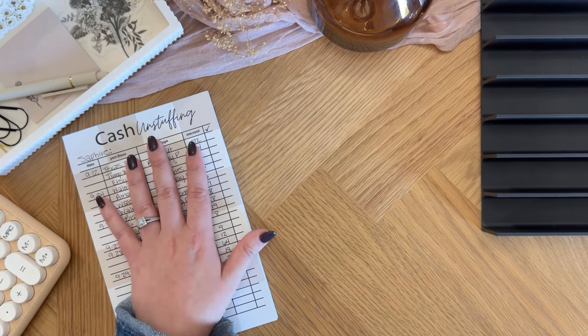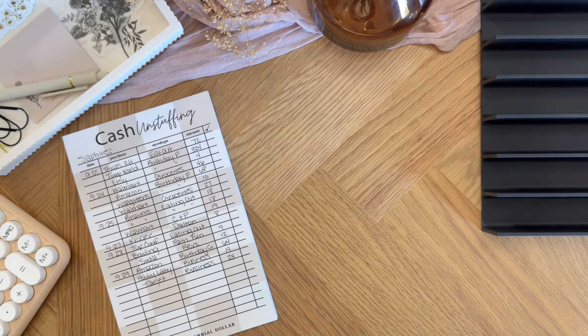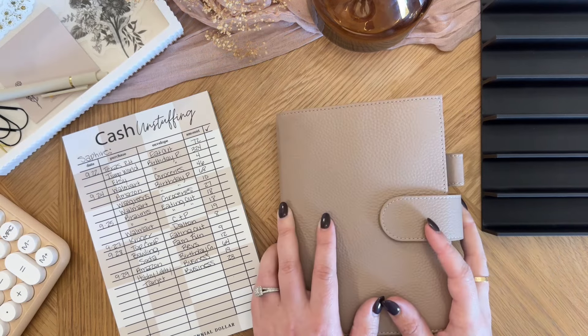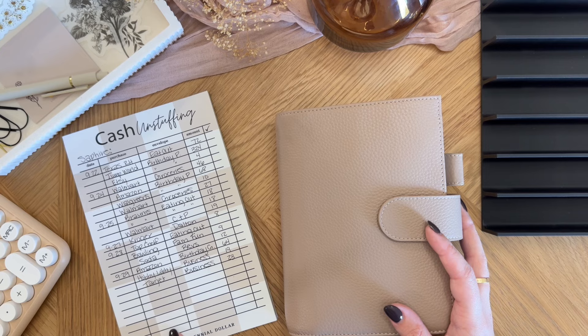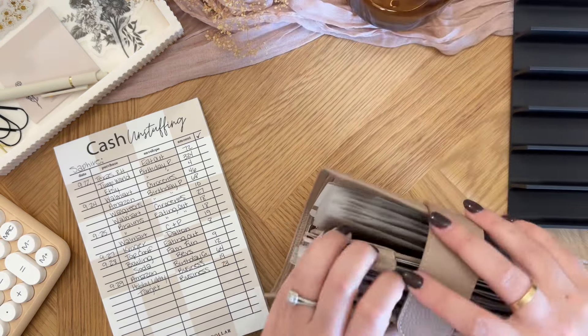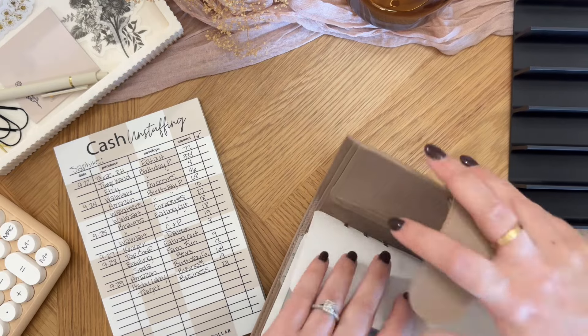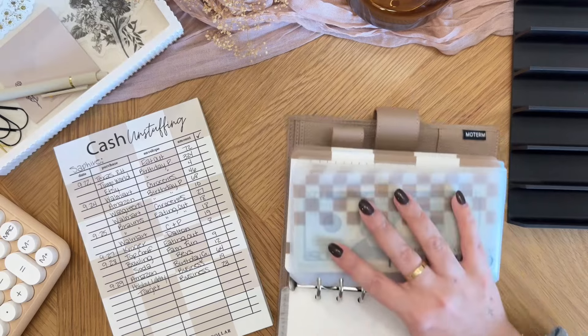You can find this cash unstuffing pad in my Etsy shop linked down below. We are going to first go into high priority because I know that is where I have eating out and a few of these other categories. I'm just going to move this out slightly so we've got plenty of room and let's just dive right in.